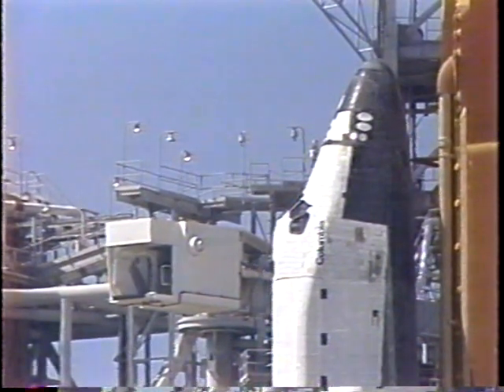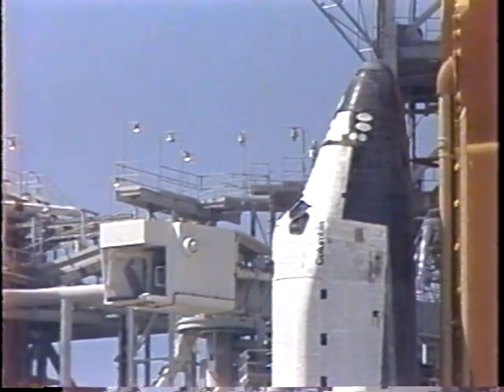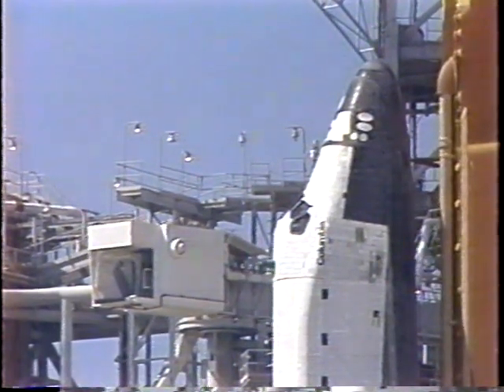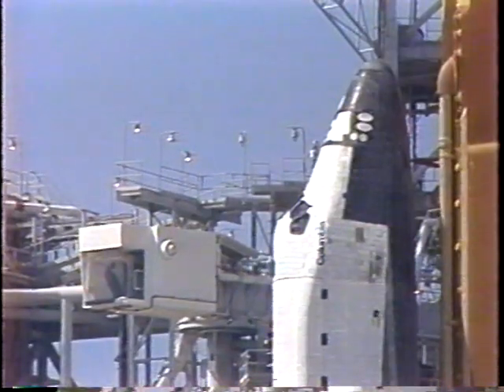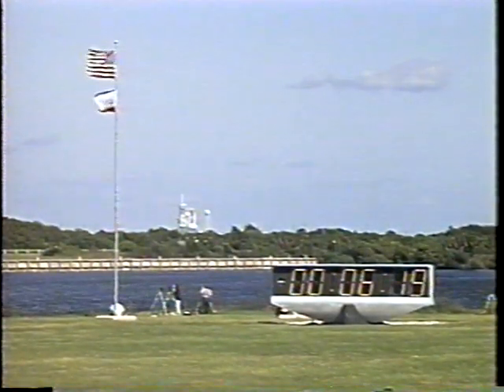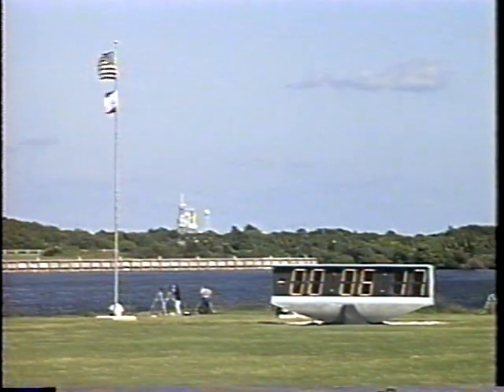At the T-minus six minute mark, Pilot Baker will be asked to configure the orbiter APUs and put them in the ready-to-start configuration. PLT OTC, perform APU pre-start. APU pre-start, inline.